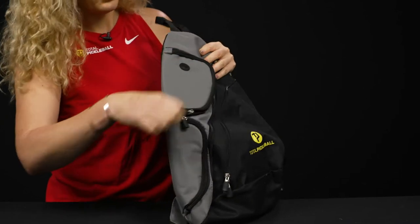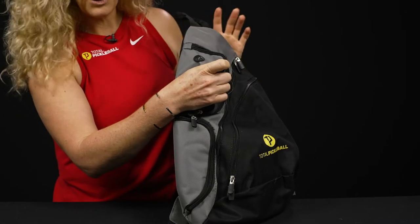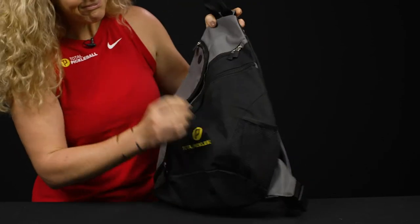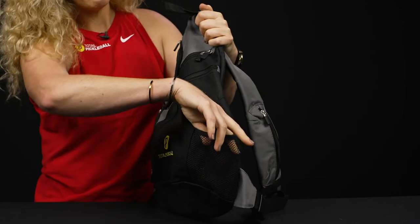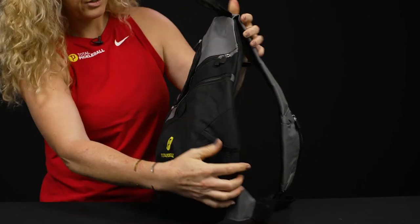There's even a spot to thread your headphone wire if you're still using wired headphones. The side also features a mesh pocket, so a water bottle or even more pickleballs go nicely right there.